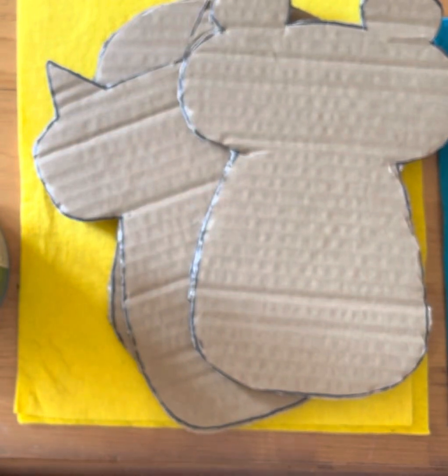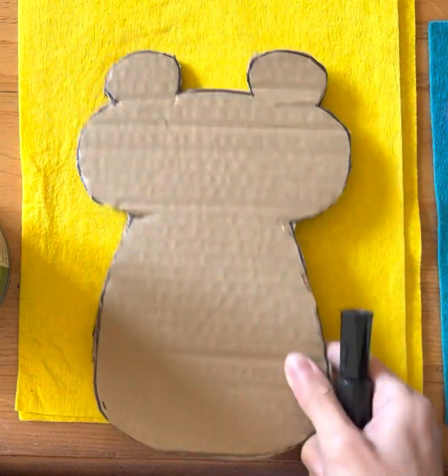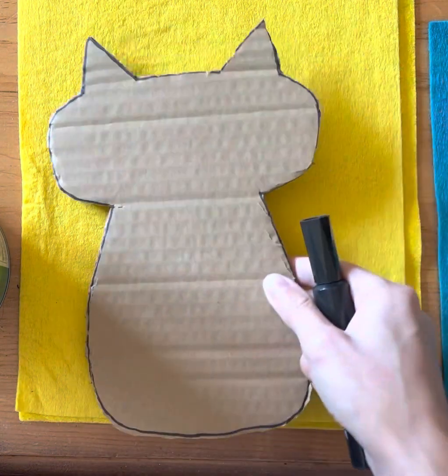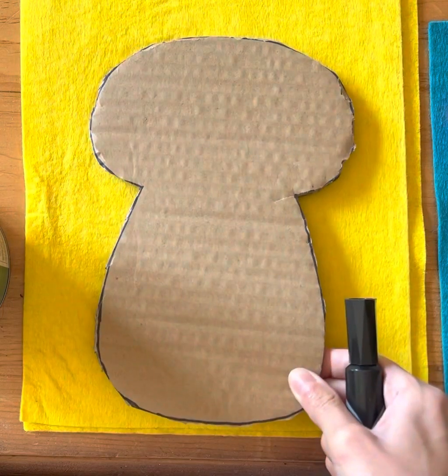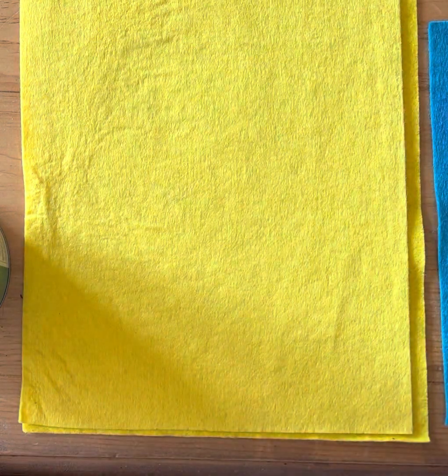All right boys and girls, the first step is to choose a tracer. I went ahead and cut a few that you can be creative with, but you can also make up your own. If you have an idea for an animal, a creature, or a character and you don't see a tracer that fits the shape, I'm going to show you how you can change it.